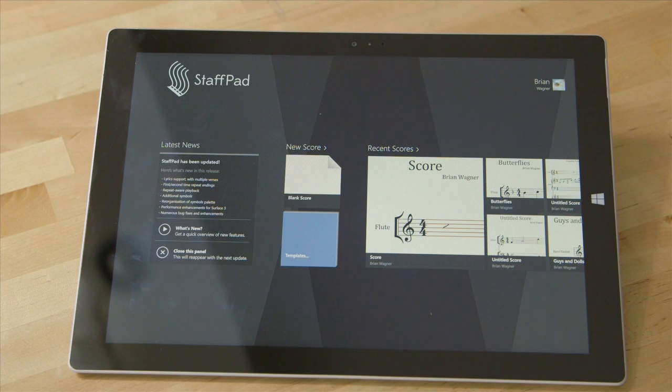I just wanted to share my experience with StaffPad. Like many folks, I've used different notation software in the past. It was often a pretty difficult endeavor, especially if you can't play a MIDI keyboard on time and get all your notes in correctly. Very painstaking process.